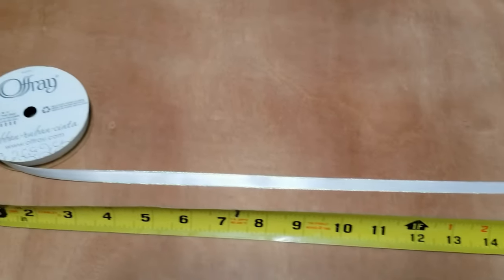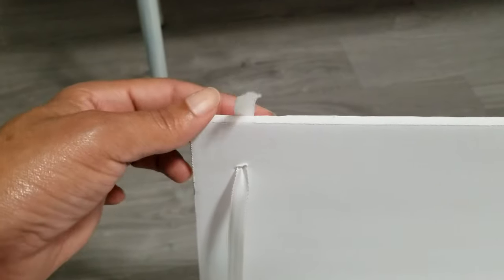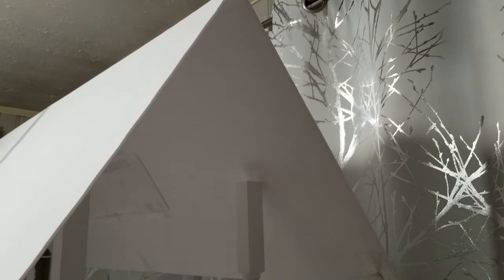I measured and cut two pieces of ribbon about 20 inches long. This ribbon idea came from another YouTube channel, The Tyra Perez Project — I'll link her video in the description box below. It's a good way to keep the roof in place but it still gives me the flexibility to collapse the roof when I need to. You could simply tie it in a knot like she did, or you could secure it with clear packing tape. All that's left to do is set it on top of the balusters and it will stay in place.